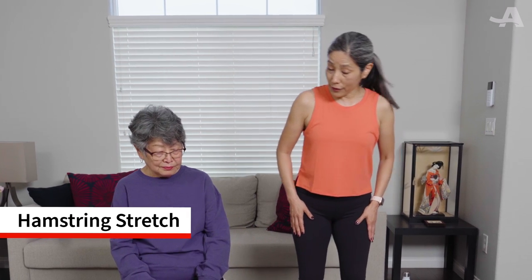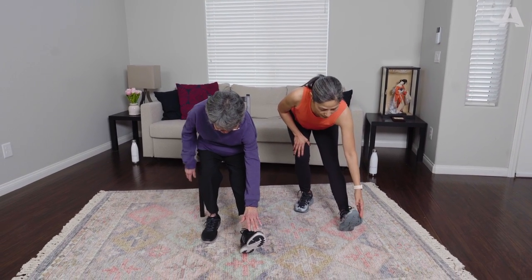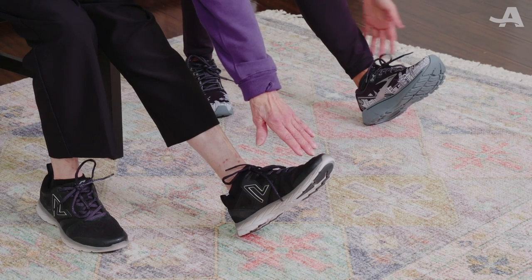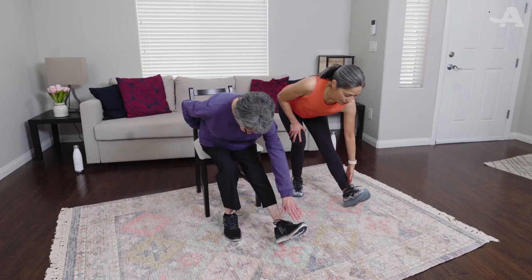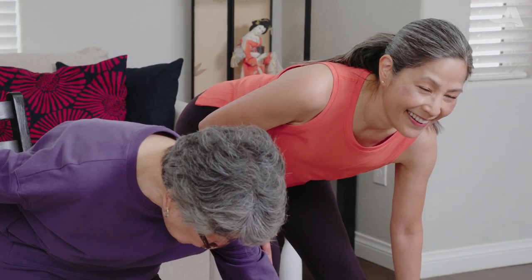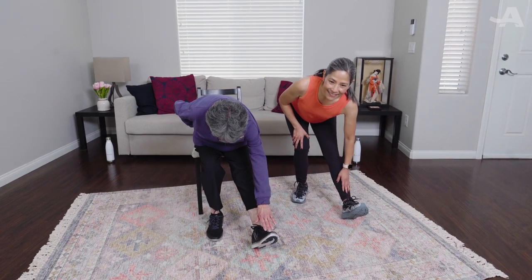Our first stretch is a hamstring stretch — we're holding for 30 seconds. Bend that left leg, right leg straight out, toe up to the ceiling, and reach. You don't have to touch your toe, just reach for it. You should feel a really nice stretch in that whole posterior chain, from your glute down to your foot. Take a deep breath, hold, keep holding, breathe through it.